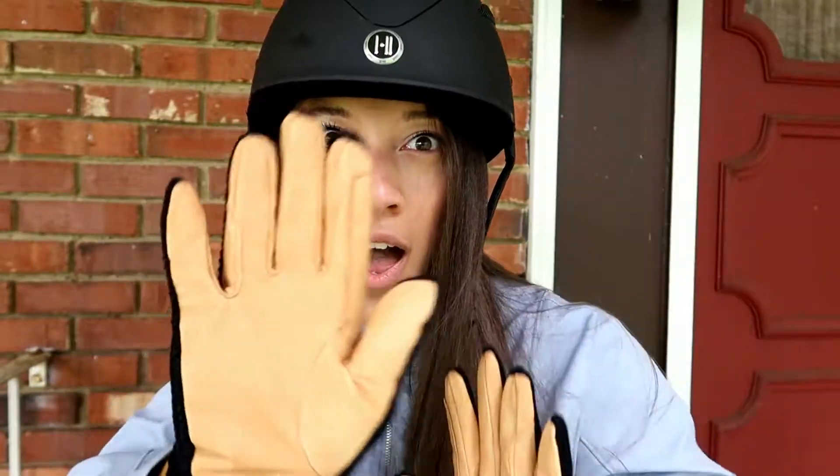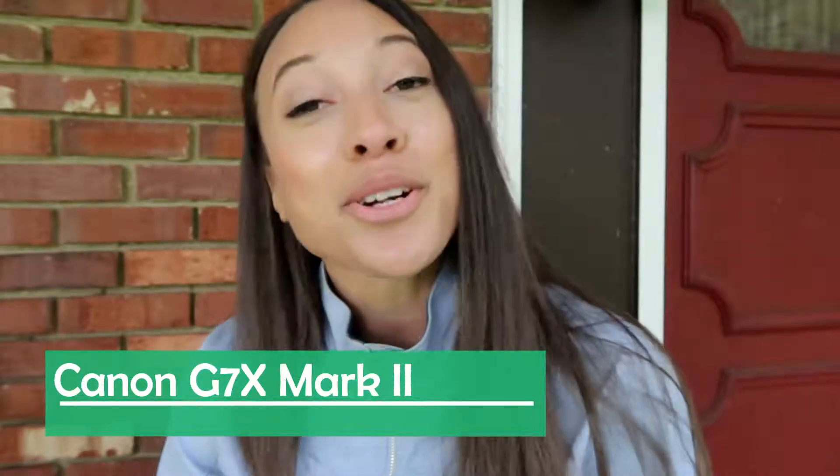Hey guys, what's going on? This is Courtney from the Insider Writer. Welcome everybody to my very first vlog! Today I'm featuring my brand spanking new camera, the Canon G7X Mark II. This is a wonderful camera — I have nothing but good things to say about it, even though I am a first-time vlogger.